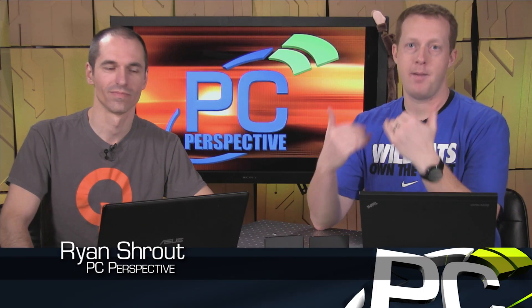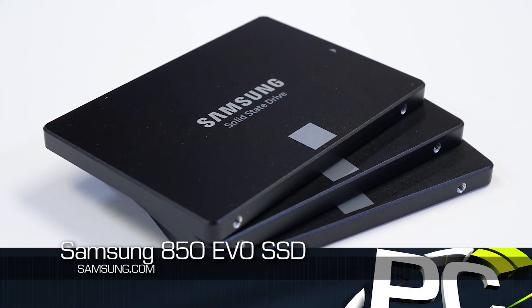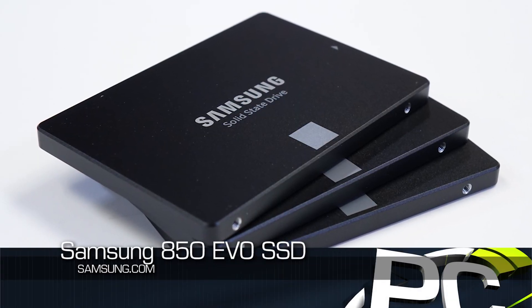Hey everybody, welcome to PC Perspective. I'm Ryan Shrout, joined by Alan Malventano. We're here to talk to you about the launch of a new family of SSDs from Samsung — in this case, the 850 EVO, which is the successor to the 840 EVO. In the same family, I guess we'll call it, is the 850 Pro.